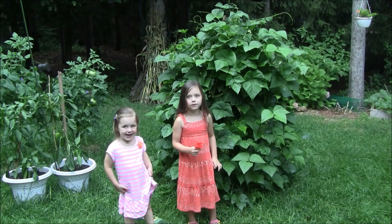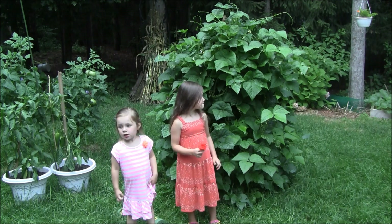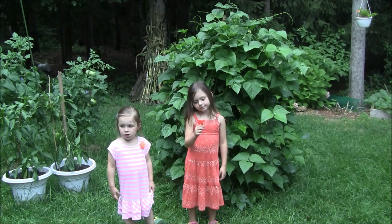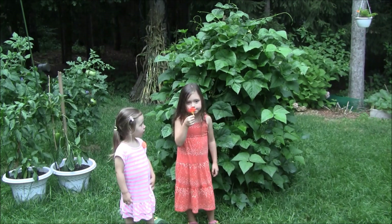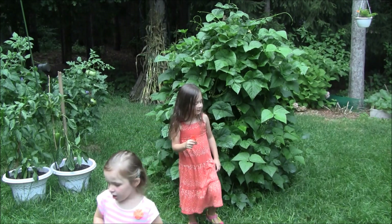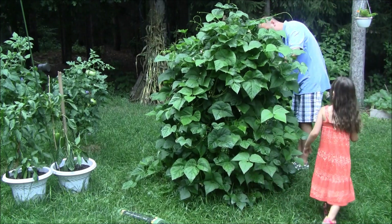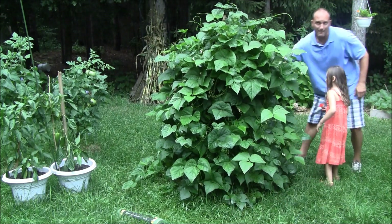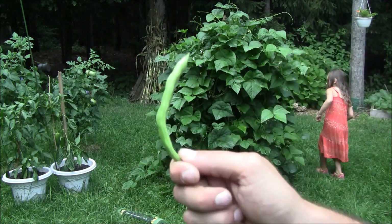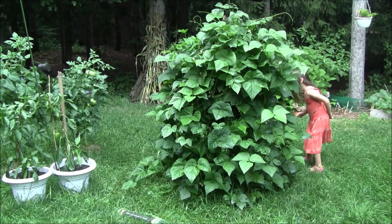You guys remember that bean teepee we built about two months ago? Well, there it is — all filled in, got some blooms coming on. We've done one picking of beans so far. Those are those McCaseland beans, and this thing is real healthy. Let's see if we got any ready to go. There's one right there — pretty flat bean, very tasty.